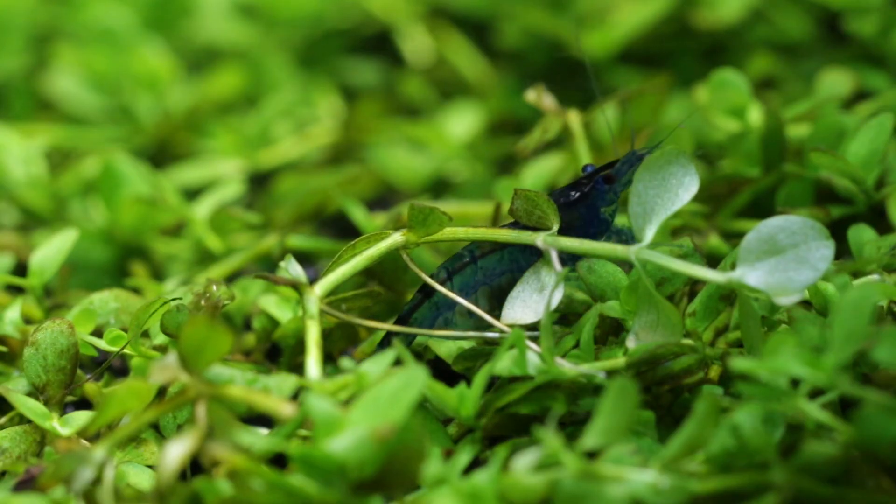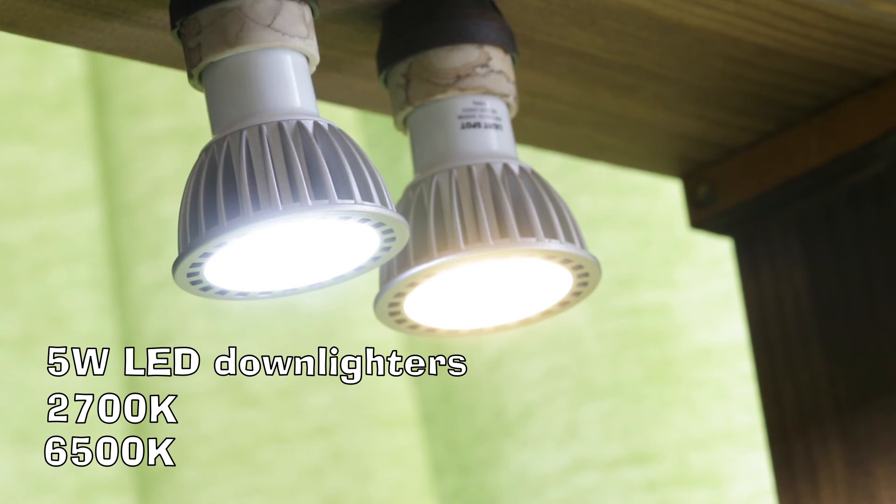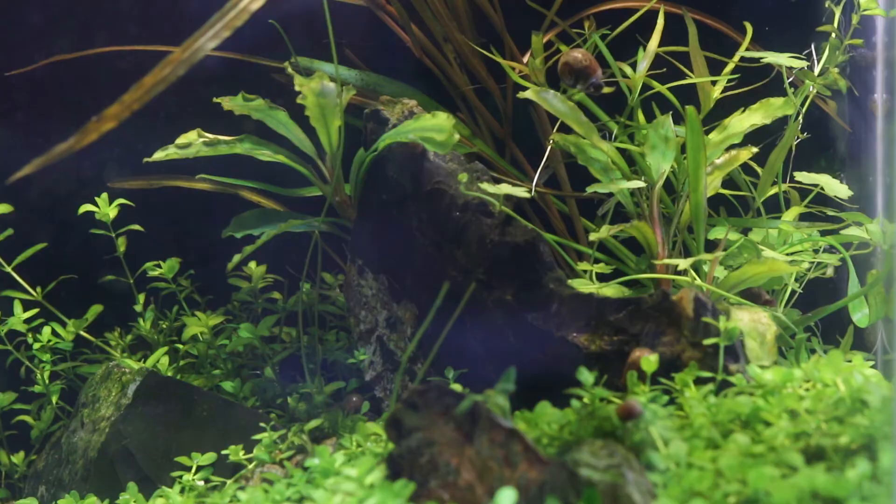I had a lot of questions as to what lighting system I'm using. Well, I'm using two basic 5W LED down lighters, one of 2700K and one of 6500K, and this is giving me excellent growth in the aquarium.